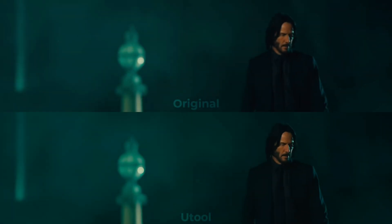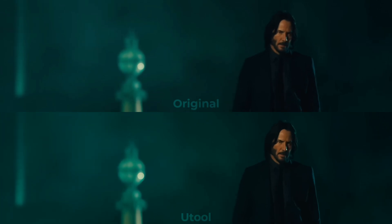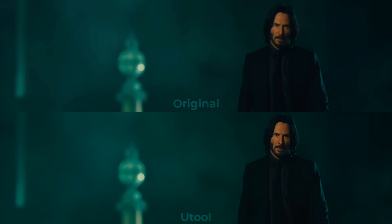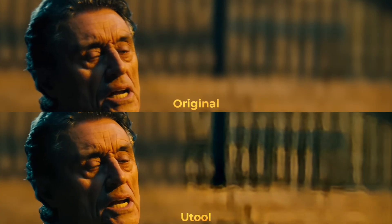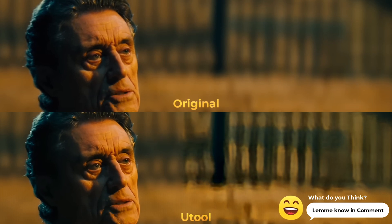This video enhancer app does not improve the resolution at all. To sum up, this app is only for those who are looking for something a little bit better effect and noise removal, but it still does the work for your video. You can check it out and let me know what you think about it.